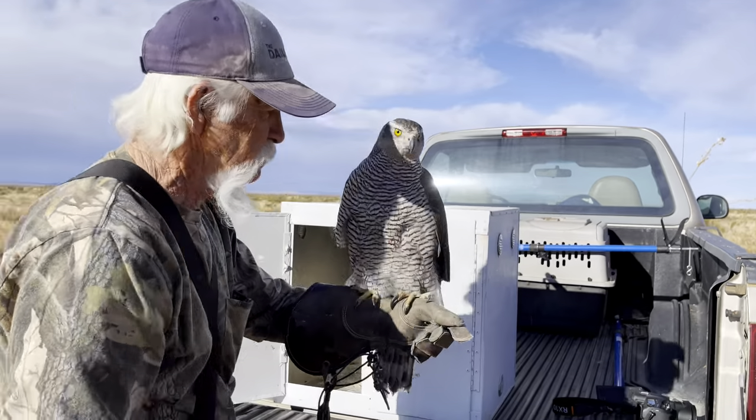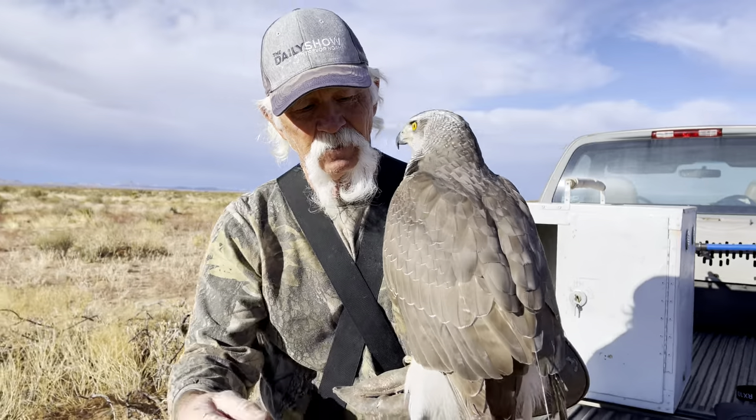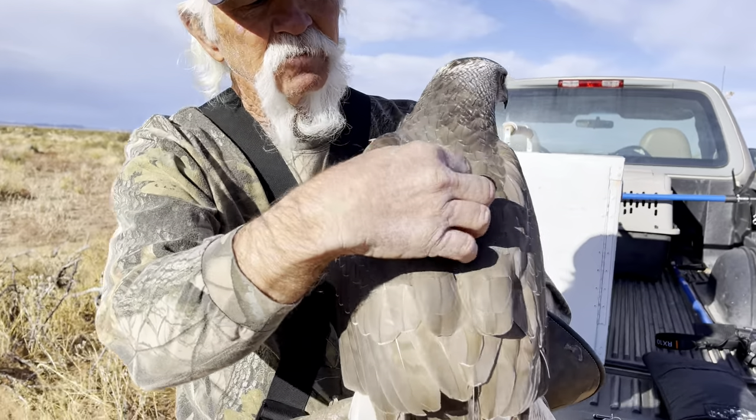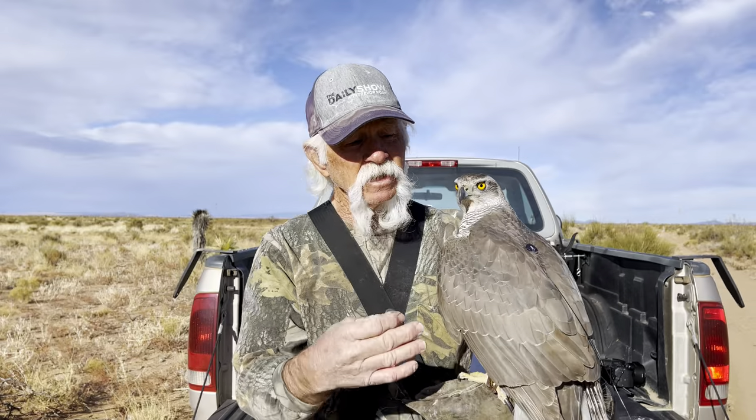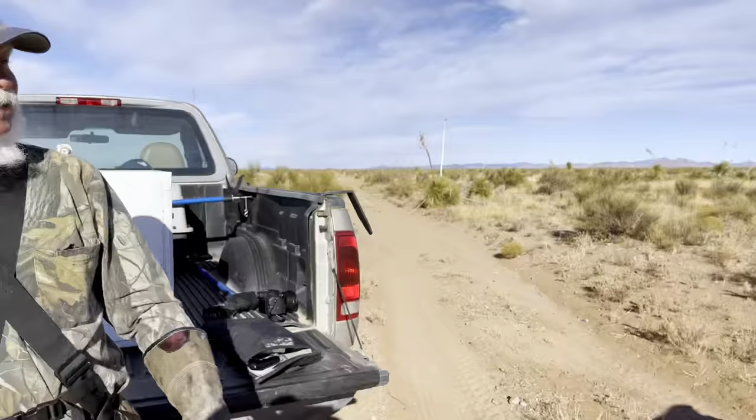I'll show you the mounting of the transmitter. The transmitter is right there. You can see the antenna going down. You can see the transmitter — it's a single.